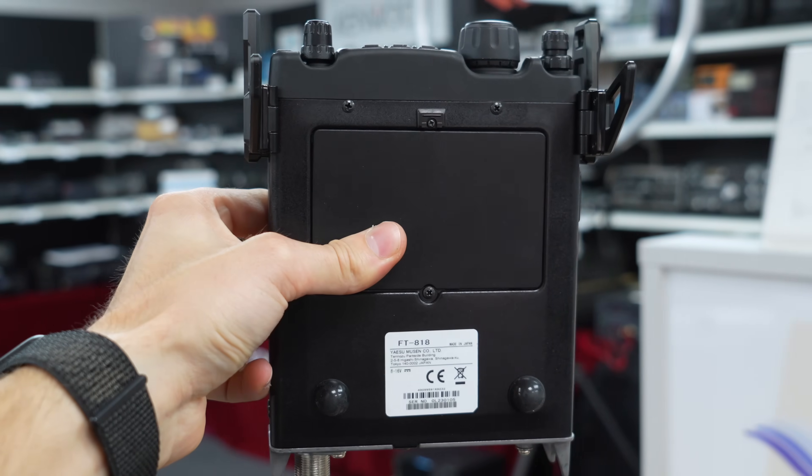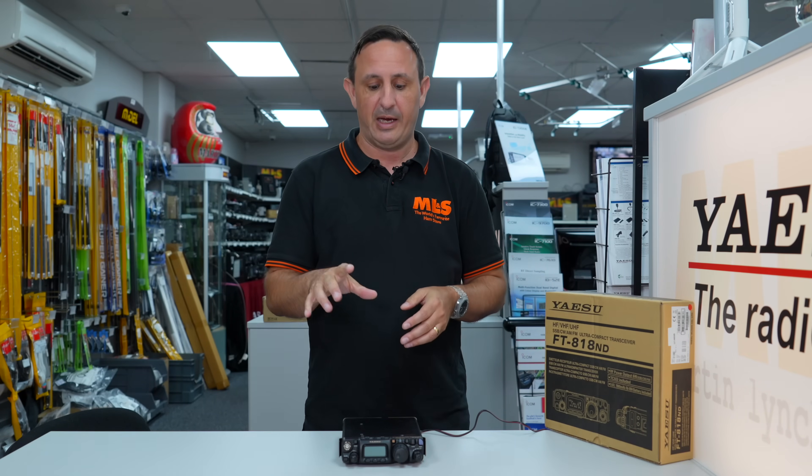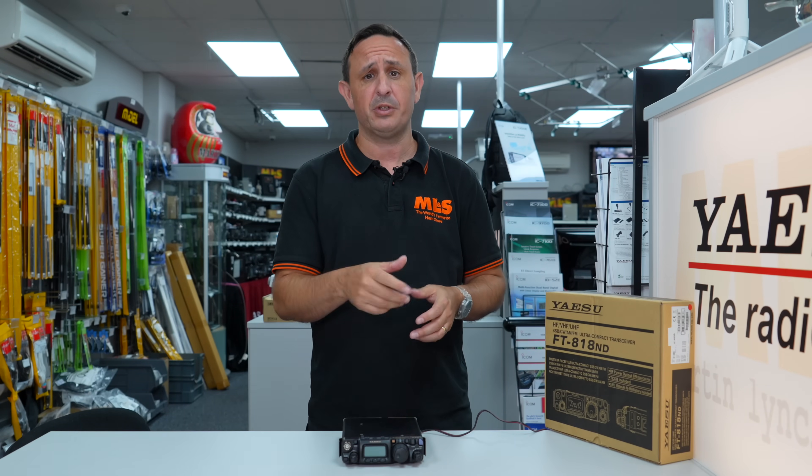With today's portable operation where people are doing FT8 etc., the TCXO is going to be really steady, especially on VHF, UHF, and six meters, which is what you want primarily.